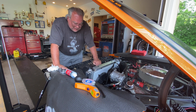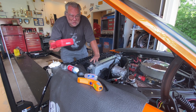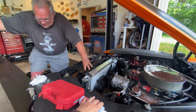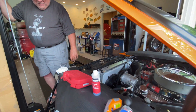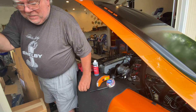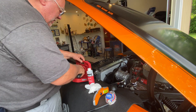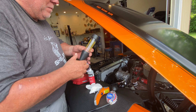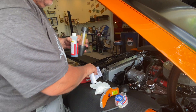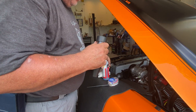Now I'm going to check the block for cracks. This kit works by taking the tube and filling it part way with a special fluid. This fluid is normally blue in color.